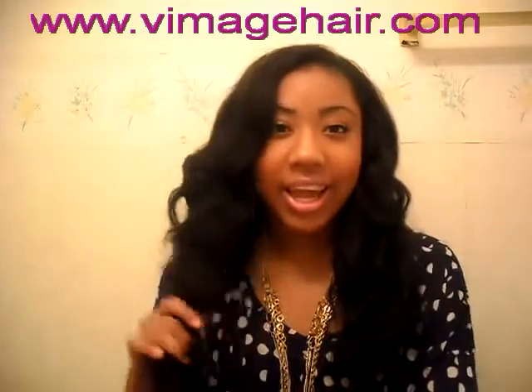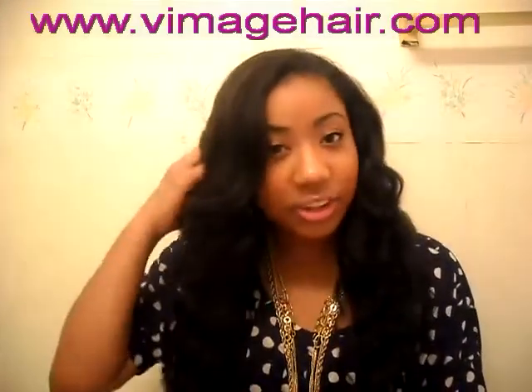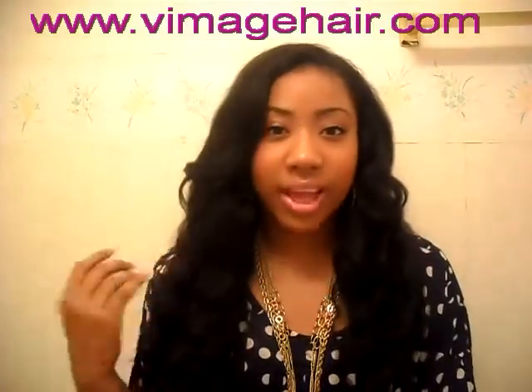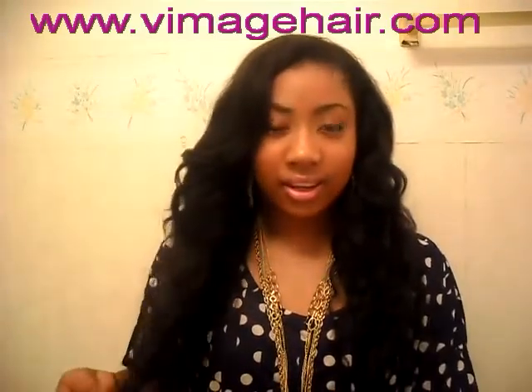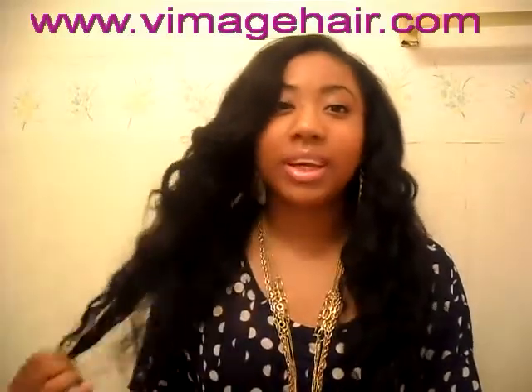I love it so much. Even though I had it in for one day, it is very nice. It does not shed much — all hair sheds anyway, but this hair hardly shed at all. It was just a couple strands, and it's wavy and very soft. I love it. The ends are nice.